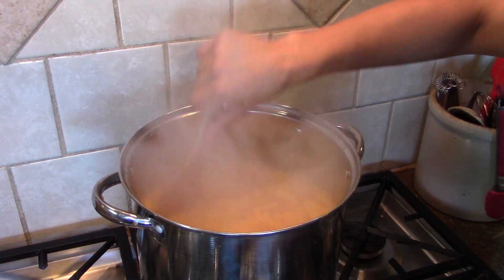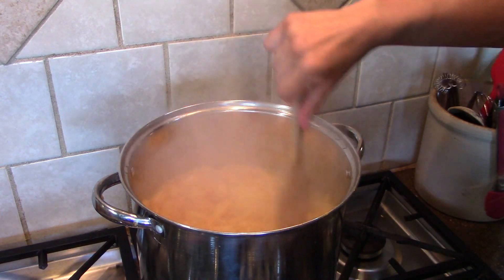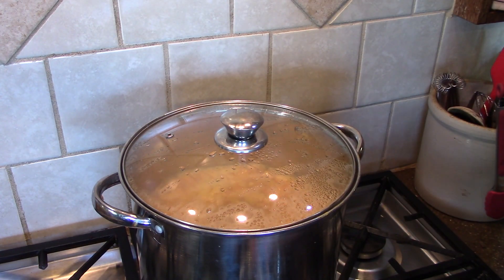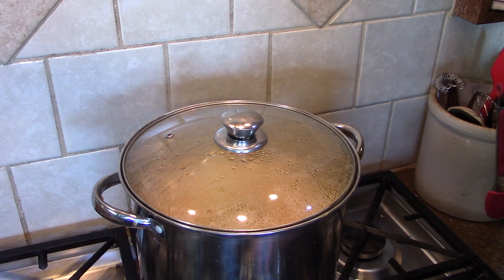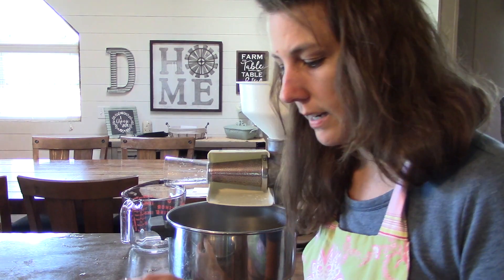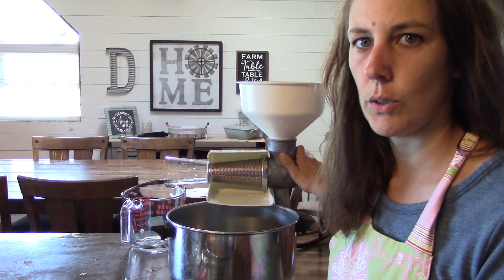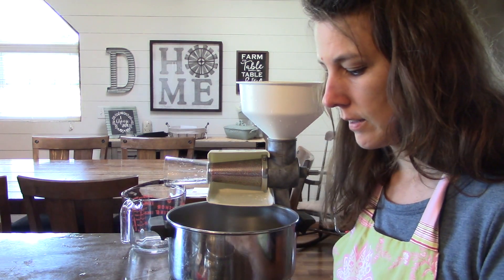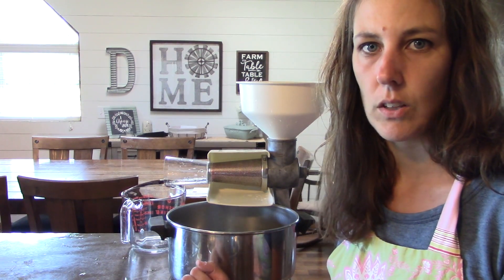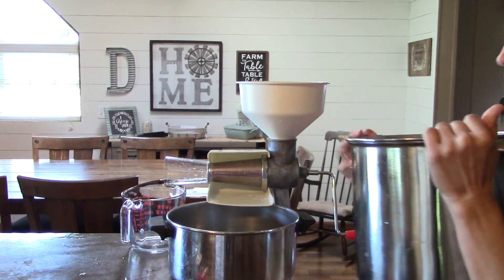The peaches are now at a rapid boil, so I'm going to turn the heat down just to a simmer. I'm going to cover them and set my timer for about 10 minutes. The peaches have simmered for 10 minutes and now I'm going to run them through my food strainer. I usually use this for tomatoes but I think it's going to work. Otherwise they recommend putting it through cheesecloth and letting the juices strain from it.